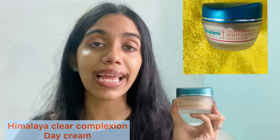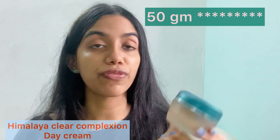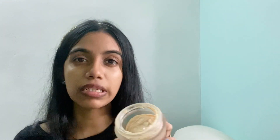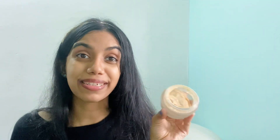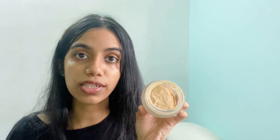Next I have the Himalaya Clear Complexion Day Cream, enriched with licorice and white dammar. It's a 15 ml product and you get it for rupees 250. The packaging is a cute matte-finish glass jar, though it's not really travel-friendly — it's a little heavy and glass. The product is a beige color and has some SPF, making it a very good day cream. It smells good — kind of like licorice — and the consistency is very smooth, light, and buttery.